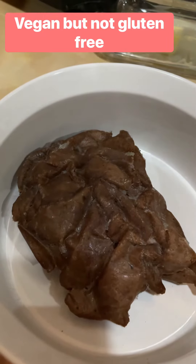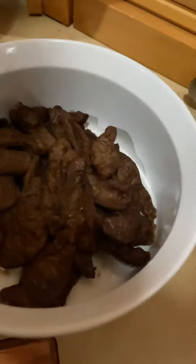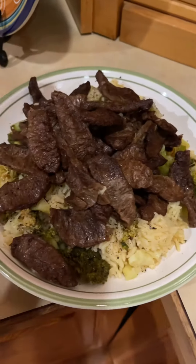That is the product pre-microwave. We got six minutes in the microwave. This is what it looks like after — and over here, this is what it looks like on a bed of rice.